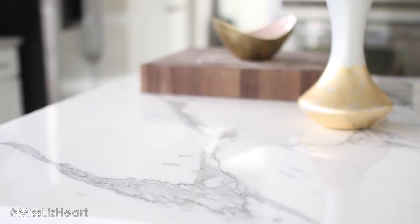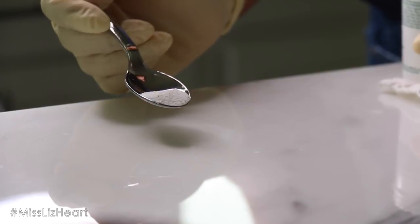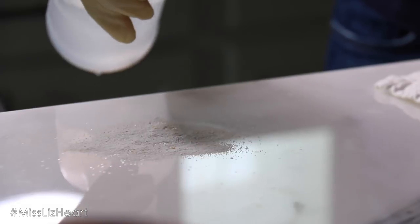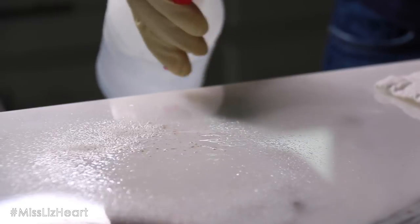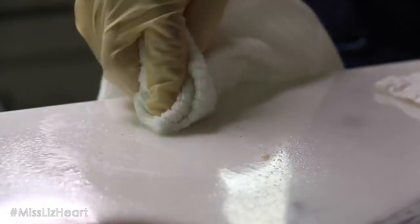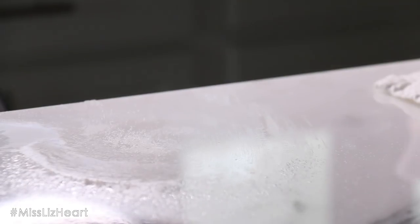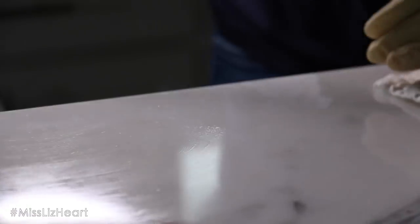For anybody that has marble countertops with a high gloss finish — you know they are prone to etching when anything acidic hits them. I did get a little ring mark on mine and I found this powder that only cost about $20, which is way cheaper than paying thousands of dollars to get it resurfaced. I tried it here for you guys and it worked really well — it removed about 90% of that etching mark. You just buff it out with a little bit of water and the powder for about one to two minutes, and as you can see in the before and after, that etching mark is almost 90% gone.